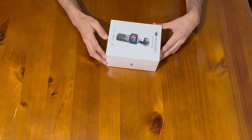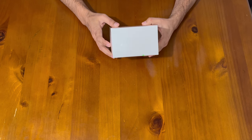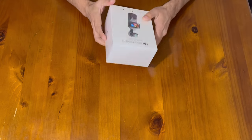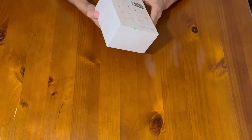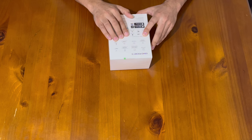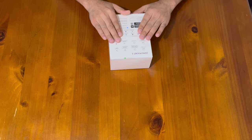First off, let's take a look at the packaging. As always, DJI has nailed the presentation. The box itself has a clean, modern design with the product name and key features listed on the front. There's also some writing on the back covering what's included — basically all the available attachments which are in the box.